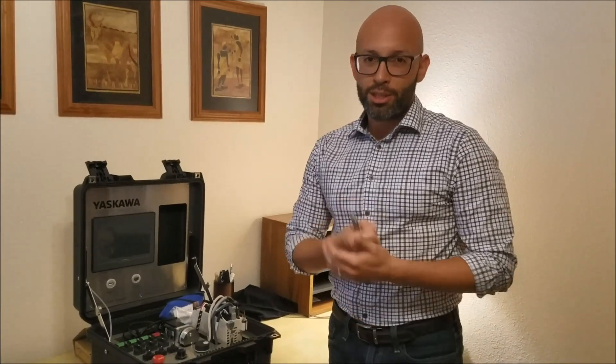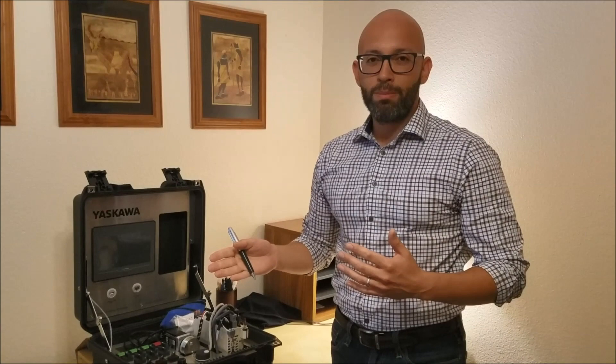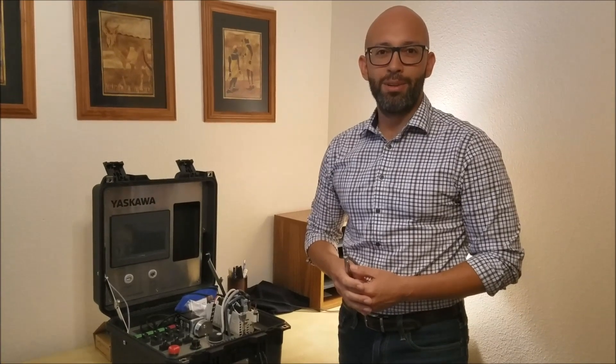So that is the Sigma-7 single-axis control demo. If you would, please subscribe to our channel, smash that like button, and if you have any comments about where this product can bridge the gap between where machines are now and where they need to be, please comment below. We'd love to hear your response. Thanks and have a good day!